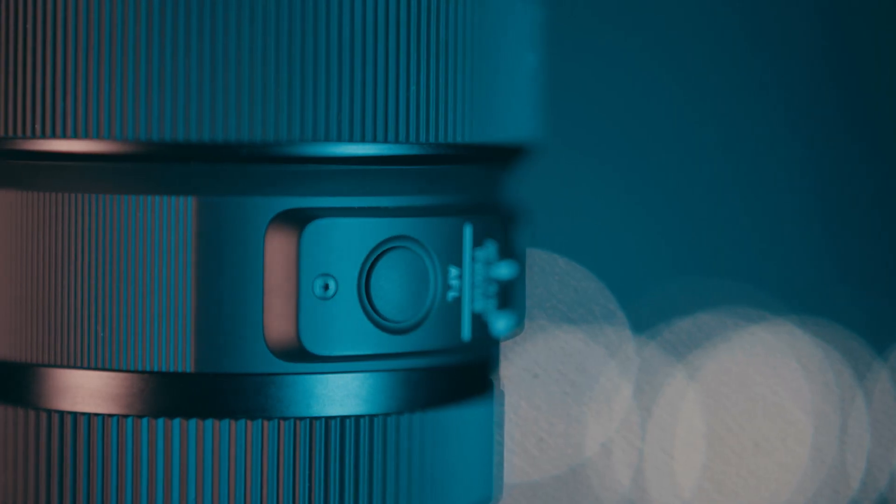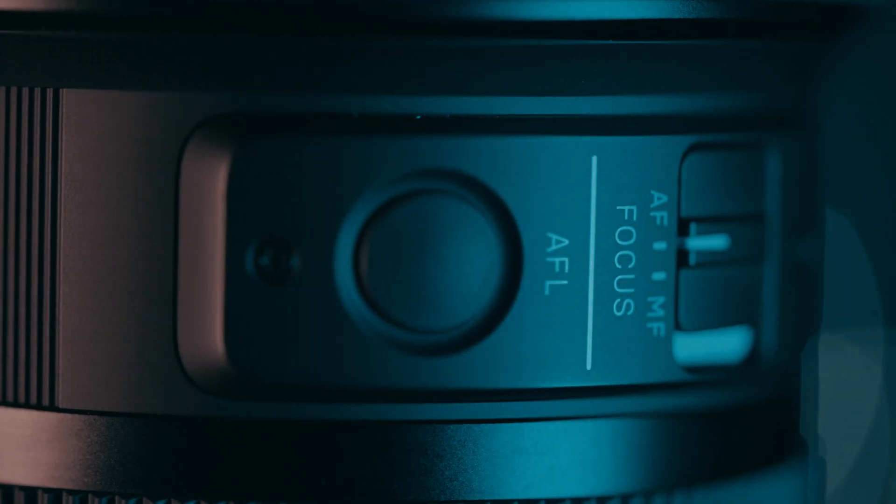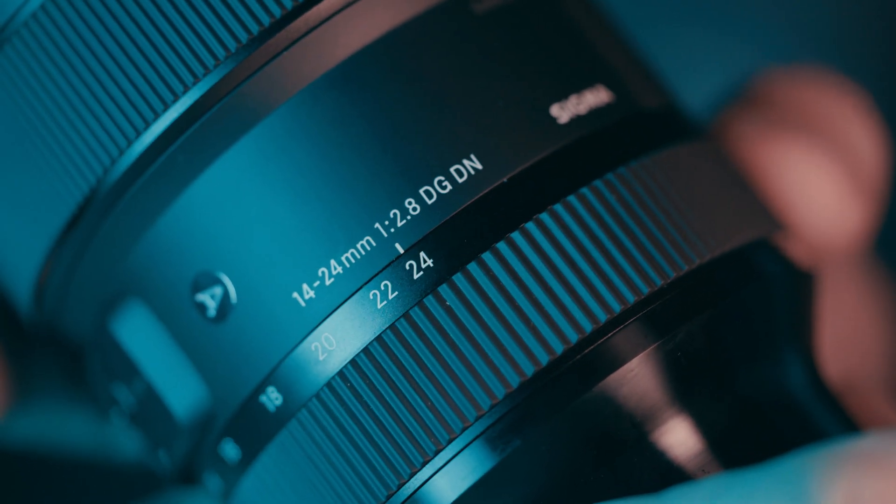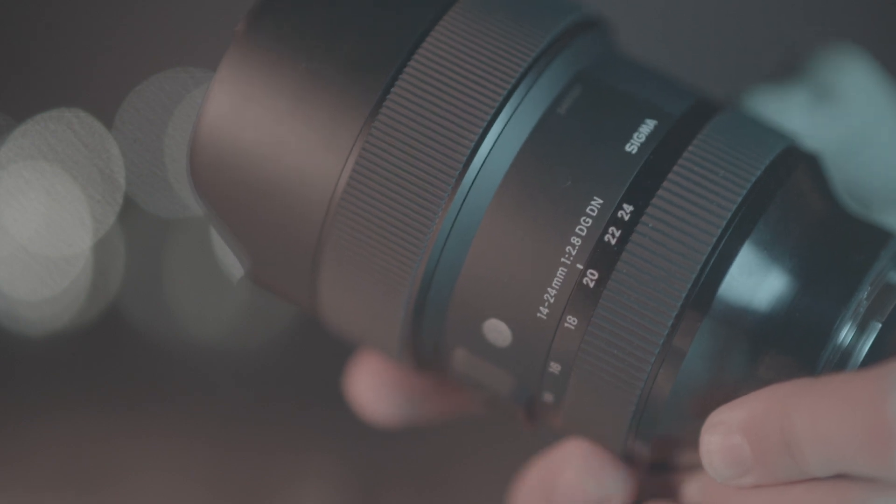There is a standard auto/manual focus switch, a focus hold button that can be programmed to different functions by the camera, and focus by wire with a firmish focus ring — probably one that hardcore filmmakers would hate but absolutely perfect for anyone else. The zoom ring turns clockwise to zoom in. For me personally it feels like it is backwards — not a problem and standard with all Sigma zooms — but if you use Sony or Lumix zoom lenses, switching to this might feel odd at first as the zoom rings turn in opposite directions. It is something you get used to over time. What would you say is the right way for the zoom ring to turn — right to left or left to right? Let me know in the comments below.